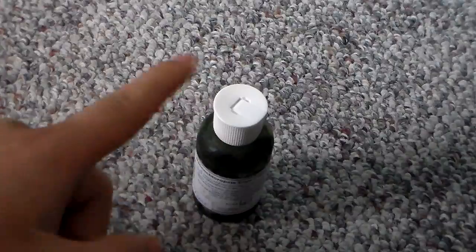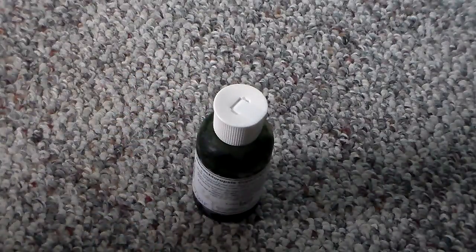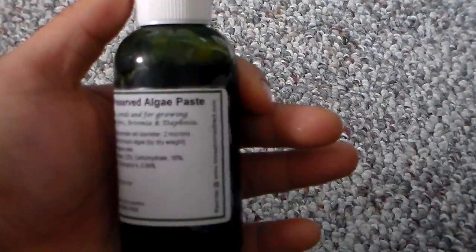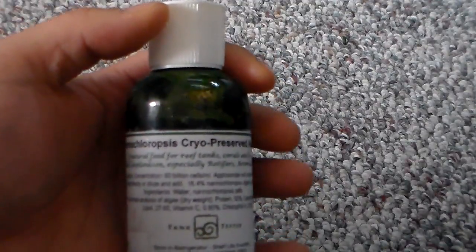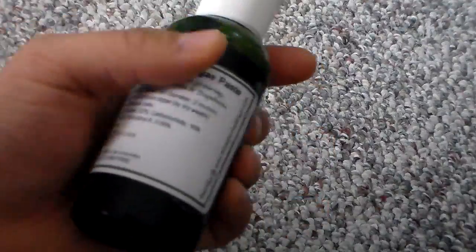Number 5. So you are culturing daphnia, but you are not going to be able to harvest enough green water to feed your daphnia — there is no way, it is impossible because it takes a long, long time. So what do you do? You get yourself some algae paste. This is concentrated green water that your daphnia will need to be able to feed. This will save you a lot of time, money, and effort.